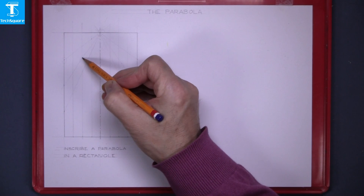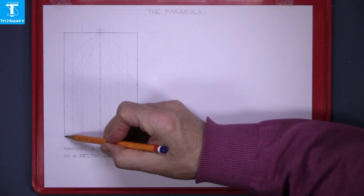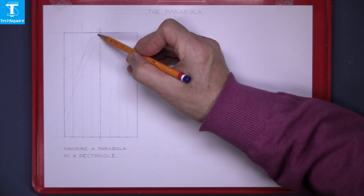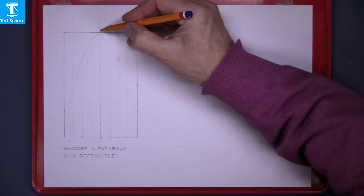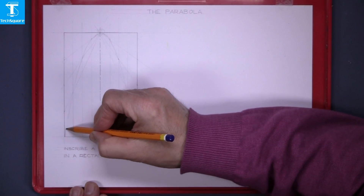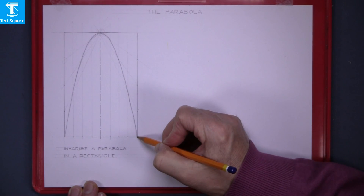These are points on the parabola: 1, 2 and 3. Draw your freehand curve through those. Then 1, 2 and 3 again — draw the freehand curve through those points — and that's your first parabola complete.